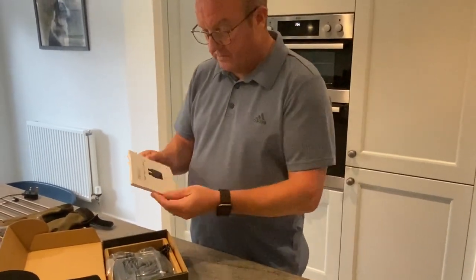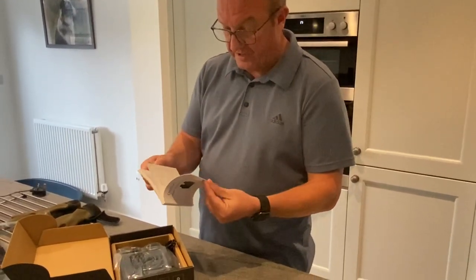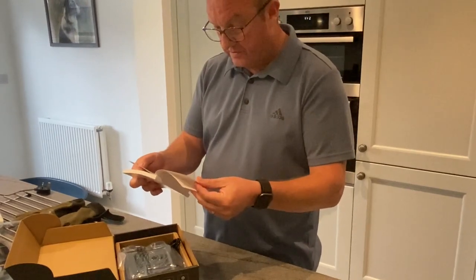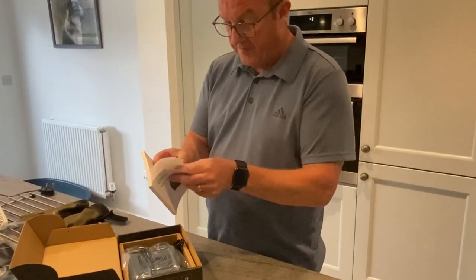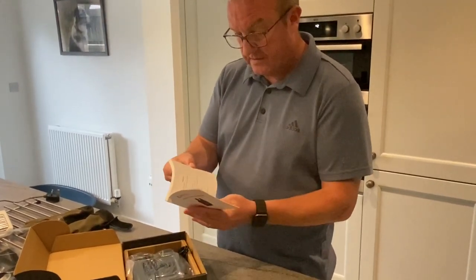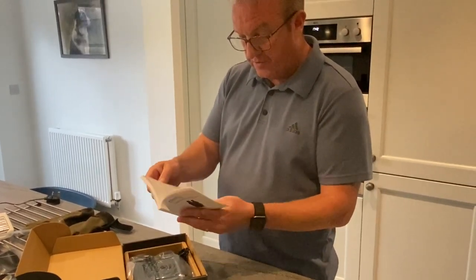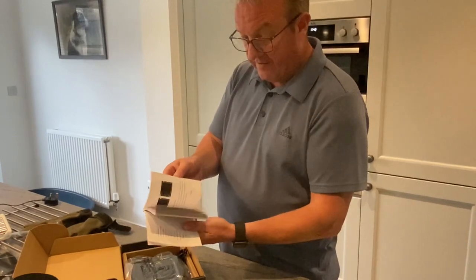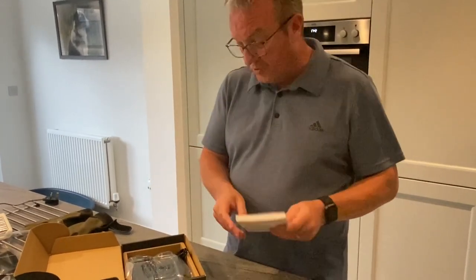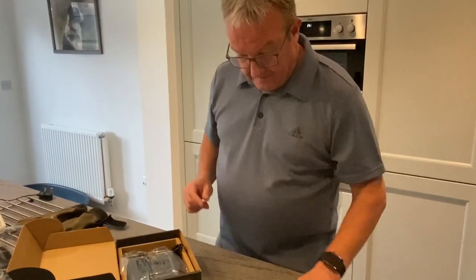There's an instruction manual which looks very substantial — it's in several different languages: English, German, French, Spanish, and Italian. It looks very substantial indeed.